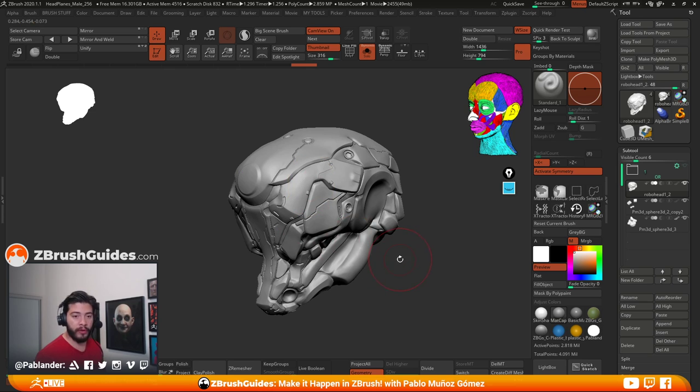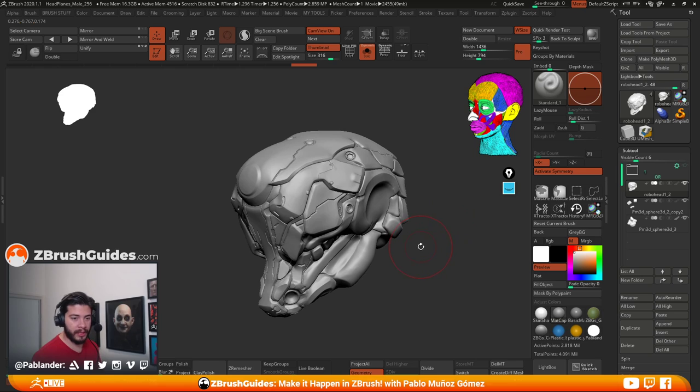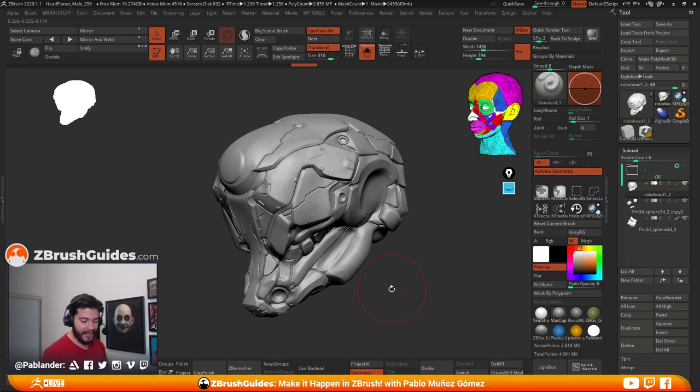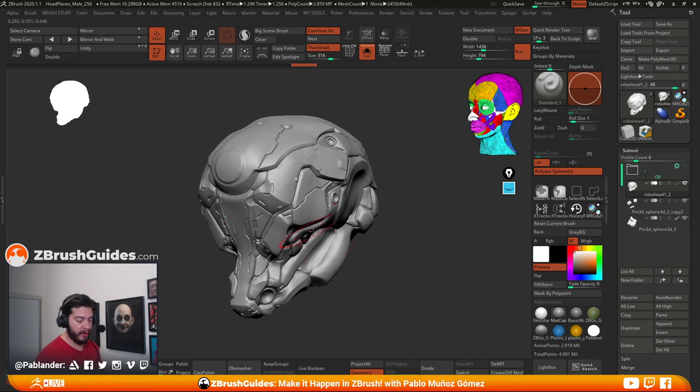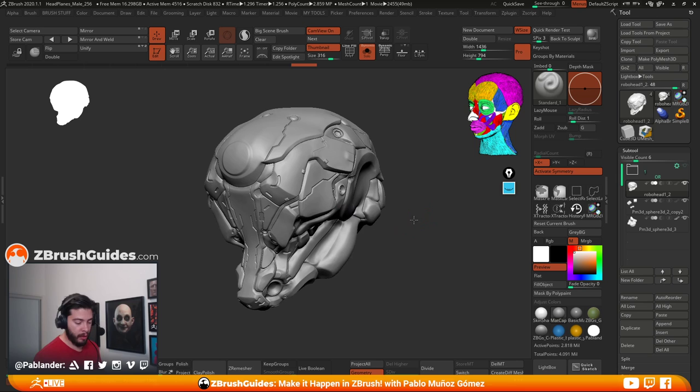All right, let's get back into the stream — we've talked a lot and haven't done much. So I'm going to show you the next step. Before I get into booleans and insert meshes, I want to assign different polygroups to at least certain areas, and I can do that in a couple of ways.